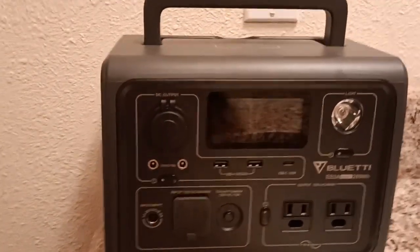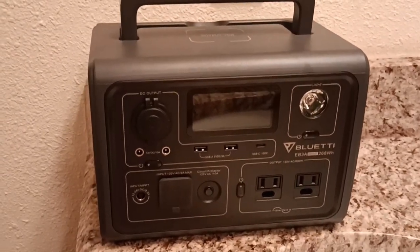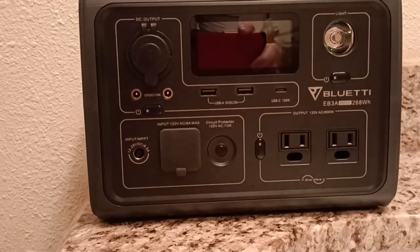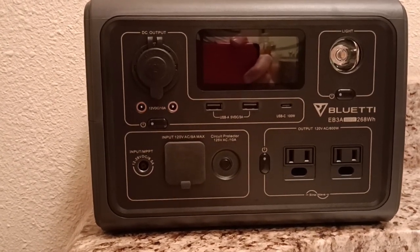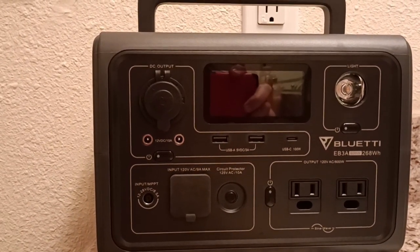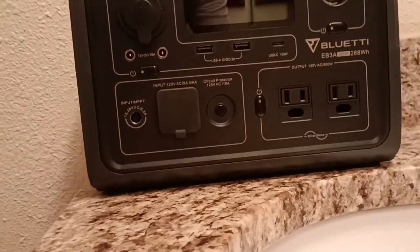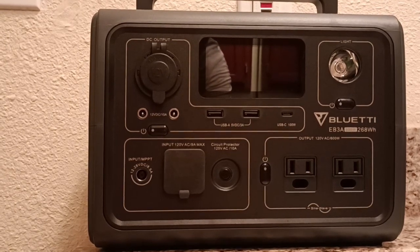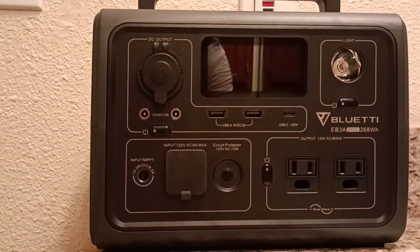I'm going to do a little follow-up here to the Blutie. I do like this model, but it only goes up to 600 watts, which means you cannot run a hairdryer or a really big fan or anything else off it. Someone posted that they didn't like it and were getting rid of it as quickly as possible. It's not for everybody because it doesn't have a tremendous amount of power, but I didn't want a tremendous amount of power. 600 watts is fine with me.